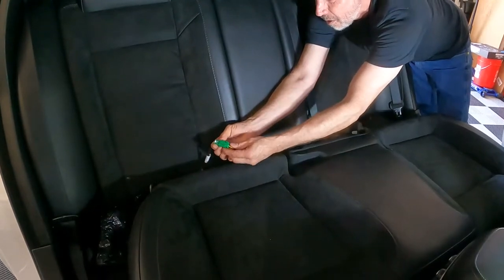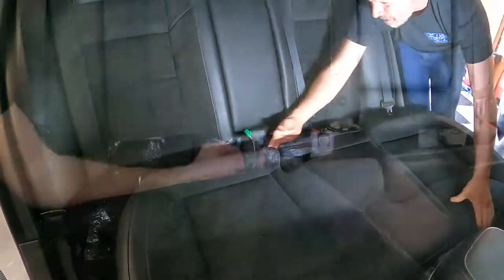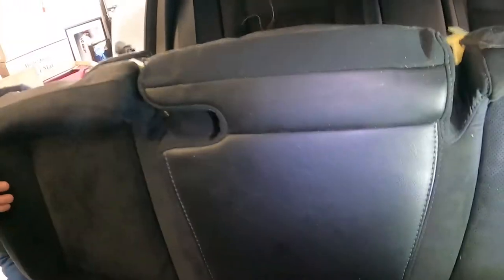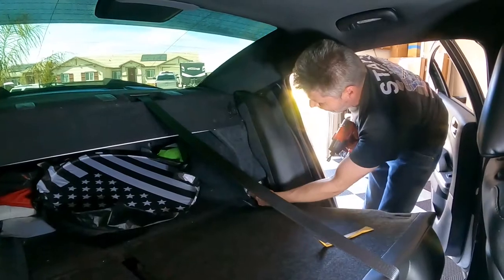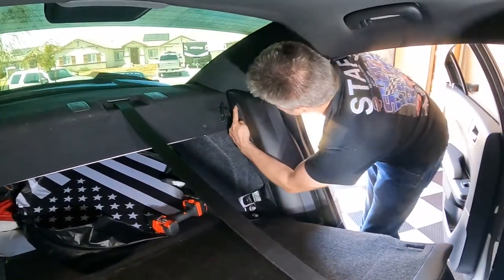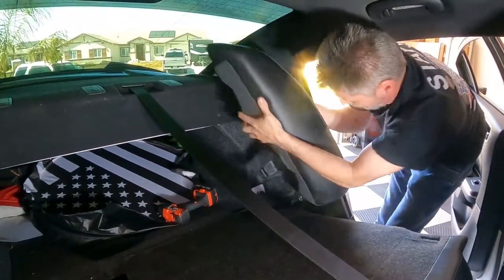Another one on this side — push that little clip in, pull it out. To get this third one right here, we're going to push this clip in right here and pull. And that's all three of them. Now we can get the seat out of the way. To get this side piece off right here, there's a bracket right here with a 10mm bolt. We're going to take that out. And there's one clip at the top, even with this seam right here. You just push it straight down like that, and that pops this whole piece off.